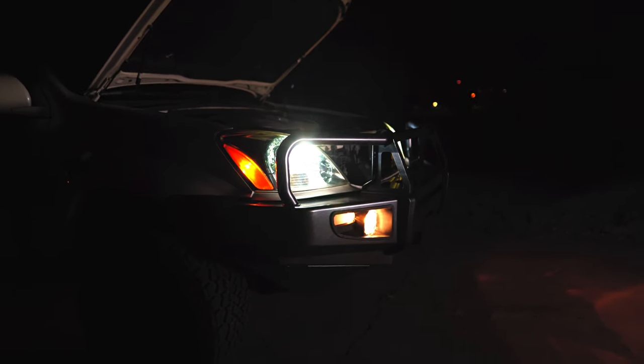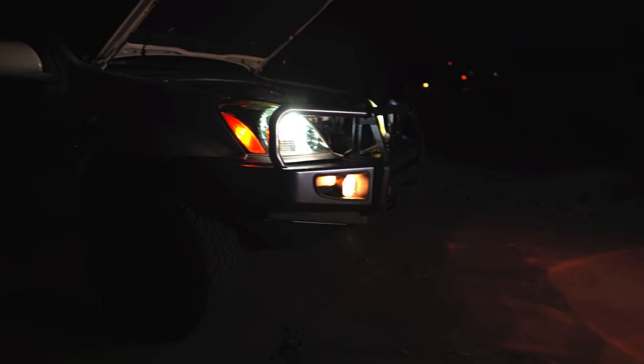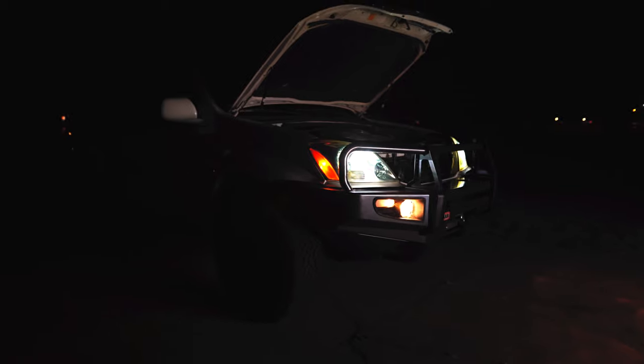Hey everybody, today I'm going to do a quick comparison between two sets of LEDs that I've bought so far for my GX 470.